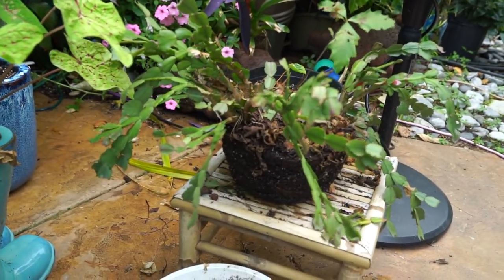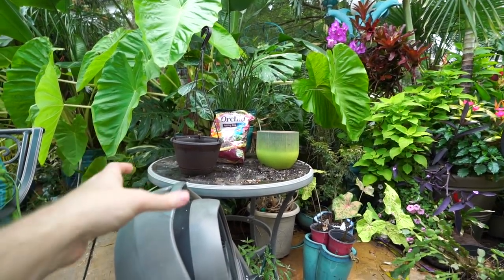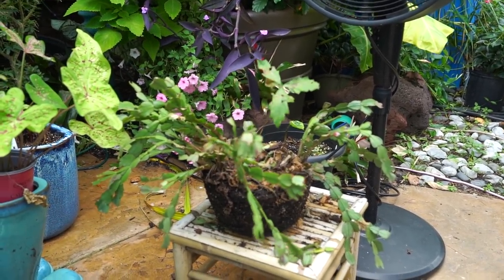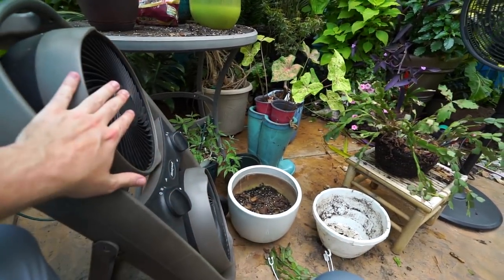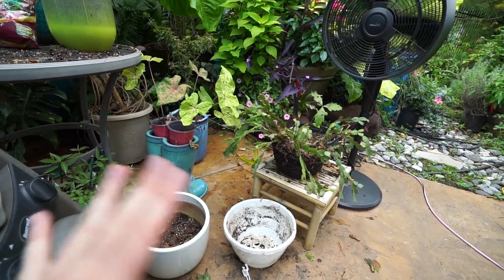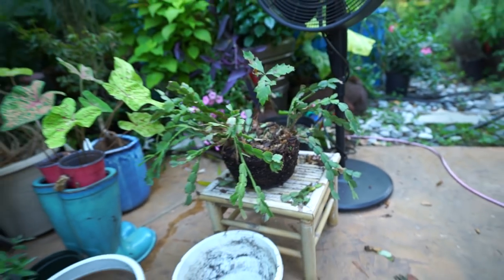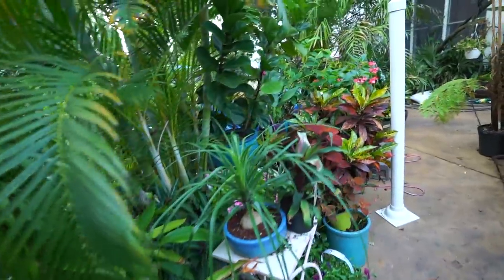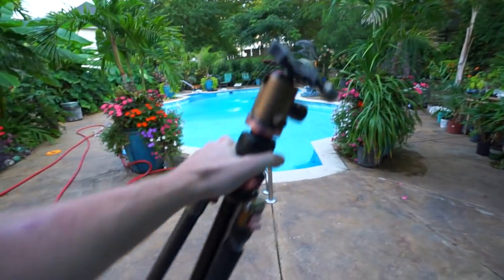I'm going to do something I'd never recommend - flipping these guys to help dry the plant out. I might throw something over the tops of the foliage to not blow too much moisture out. The poor thing needs to dry out - I don't want to repot it while it's still wet because watering the plant in on top of it already being saturated would be too much. I'll give it about 20 minutes then rotate it. That did the trick - doesn't need to be bone dry, just more dry.